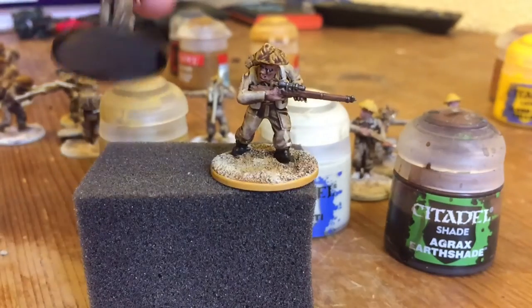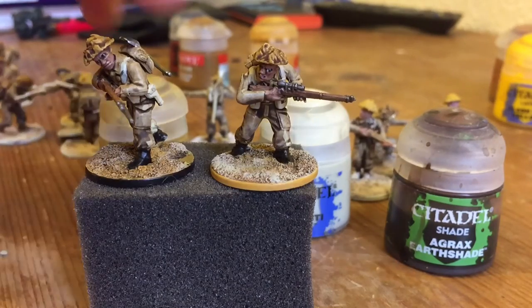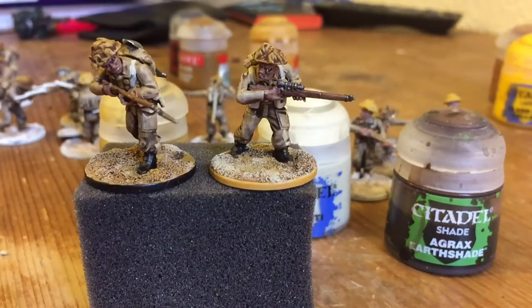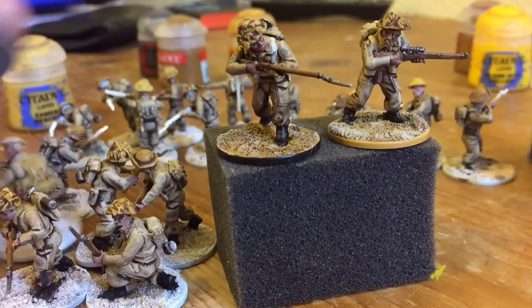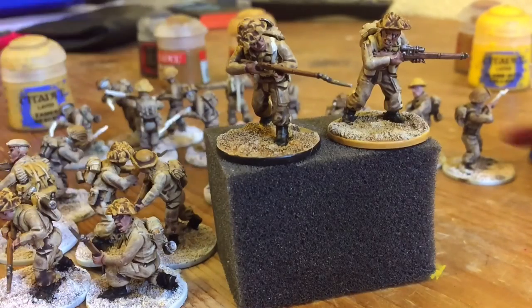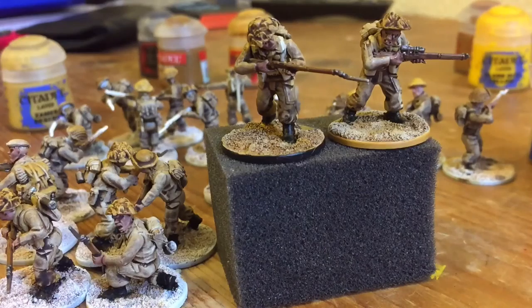My main question for you guys is: what color around the edge of the base should I go for - yellow, like a desert color, or black, because it's still a wargames model? There are quite a lot of other models that need their bases done. Do you think I should go for yellow or black? I'm a bit undecided - give us a comment on Facebook or on the video, let me know what you think.